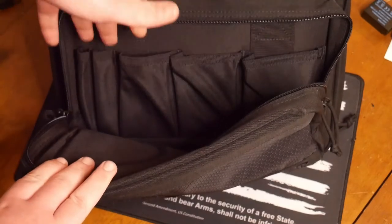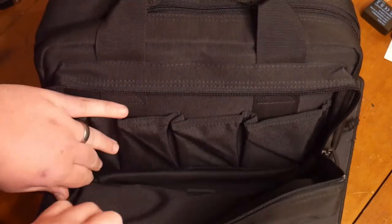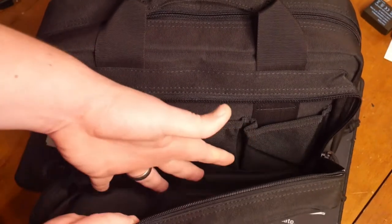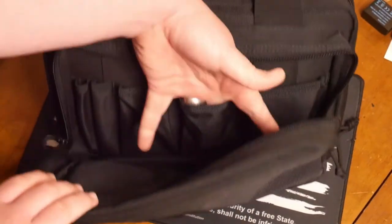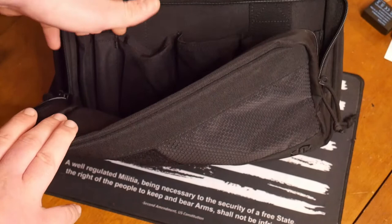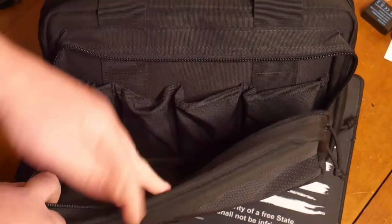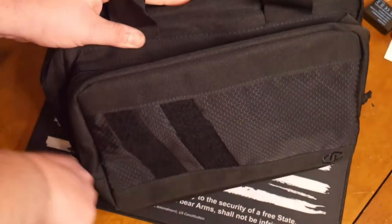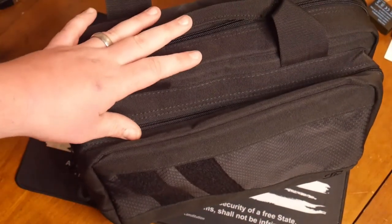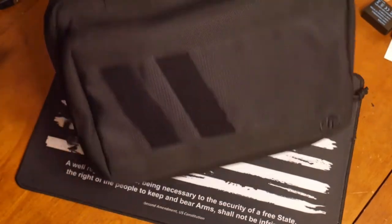As for the front pocket, you actually have a lot more space in here. If you really want to, you can fit some tools or extra magazines. You could probably fit a third pistol in here if you have a smaller pistol case to throw inside. You could also fit pencil pouches, medical supplies, or tactical snacks. Good thing is, guys, these are very affordable — I'll throw some type of price indicator on screen.